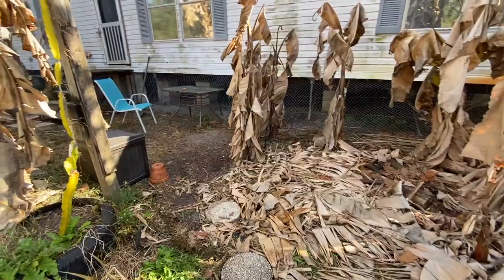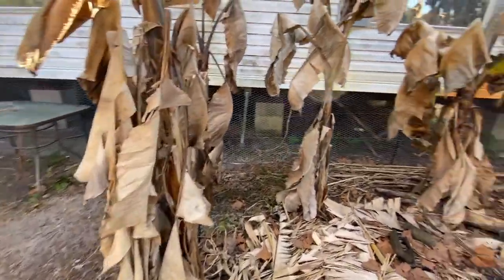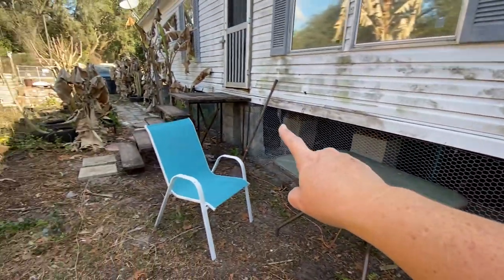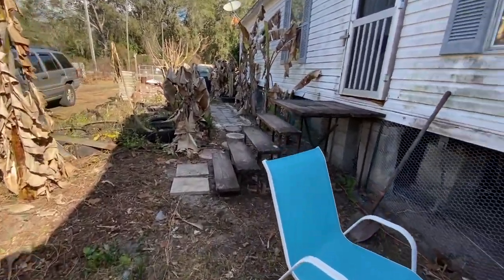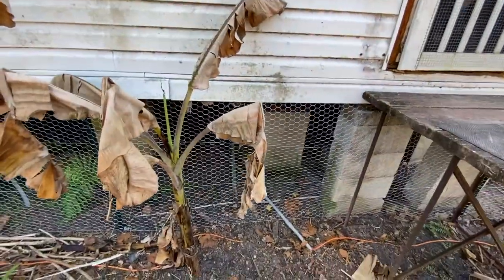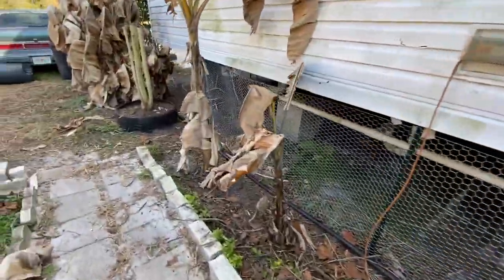We did some improvements - we temporarily put down some stepping stones since we're using this area a lot more now. As you can tell, that's where we left off before we ripped out the deck. We got the chicken wire and put down some more stones just for walking, got it all behind here. We'll fix that later, right now we're just trying to get it up.